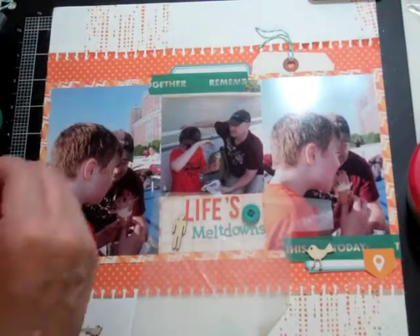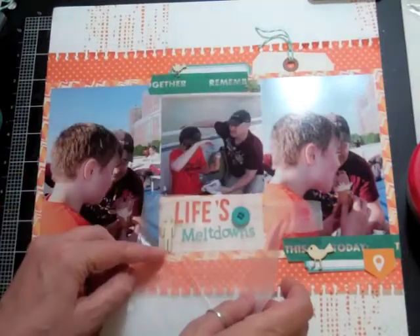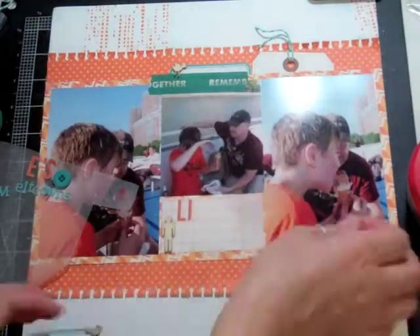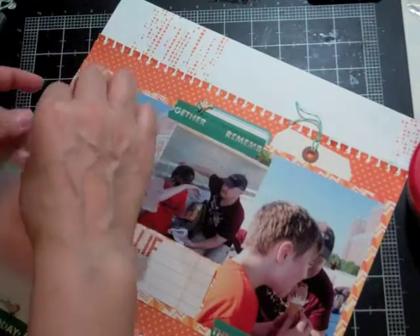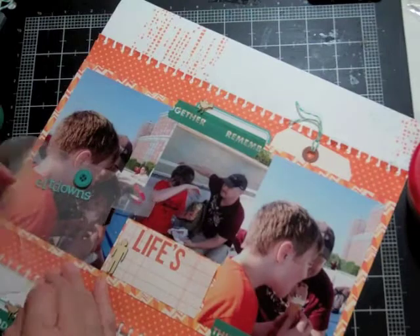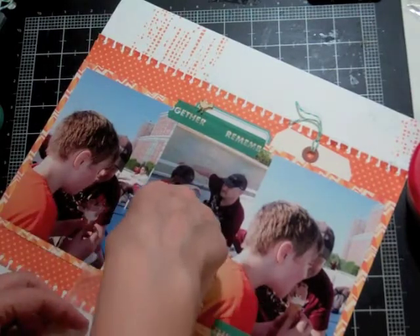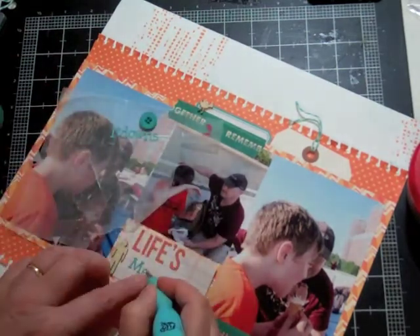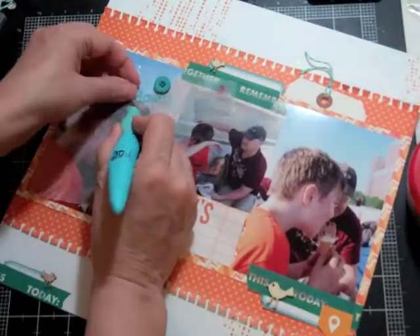On my YouTube channel, every time I add a video I organize it into playlists. I have a playlist for my scrapbook process videos — this is the 56th one. I also created playlists by kit: one for all my Front Row pages, and now one for all Neverland pages. Each month I'll make sure to have a playlist for that month's kit so videos are easier to find as I post more.